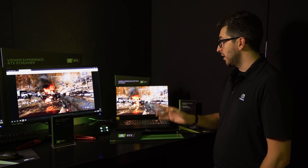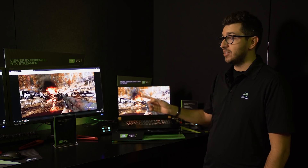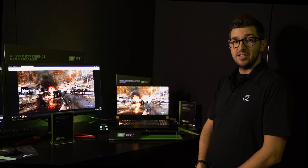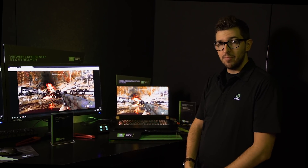At CES we also introduced the new Max-Q laptops. Here you're seeing an MSI with an RTX 2080 playing Battlefield 5 with ray tracing on, while at the same time broadcasting to Twitch. Because it has an RTX card it has a brand new encoder, so it can output the best quality out there — essentially a mobile broadcasting station where you can be mobile, play with top FPS, and still broadcast the very best quality to Twitch.